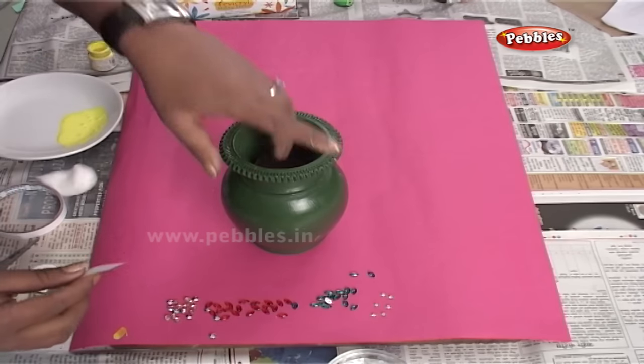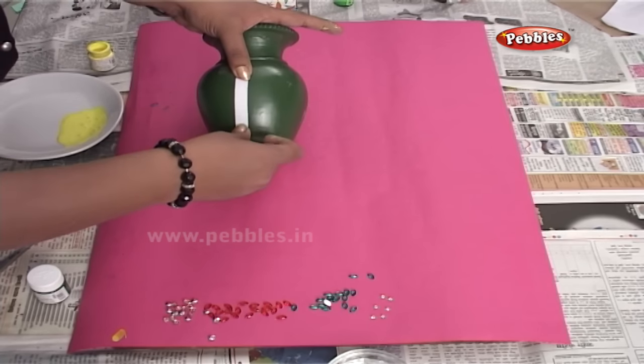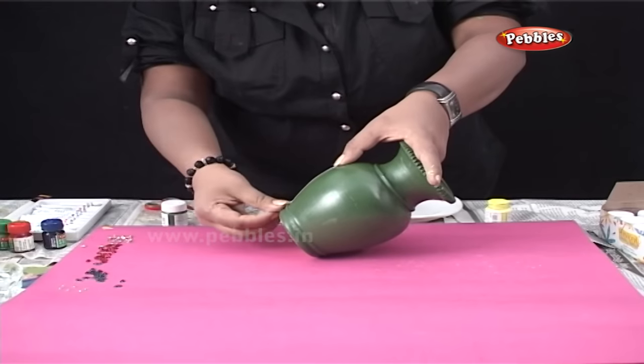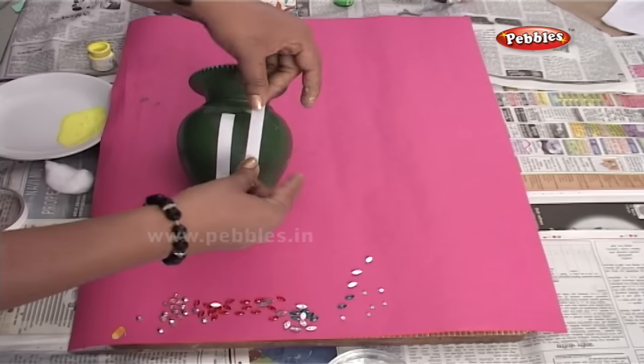Now, I am applying a two-way cello tape to the pot, which I have already painted using green ceramic colour. Cut the tape in the design that you want and stick it on the pot.